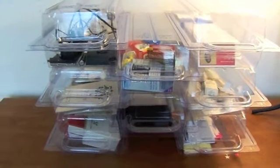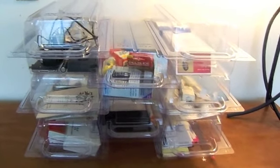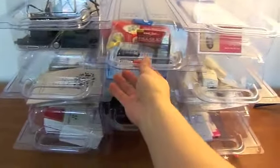Okay, these are the Neat Containers. They're all set up. I think this is probably going to be ideal in a closet, but for now I'm setting them up just to show you. I'm going to organize my linen closet later on.